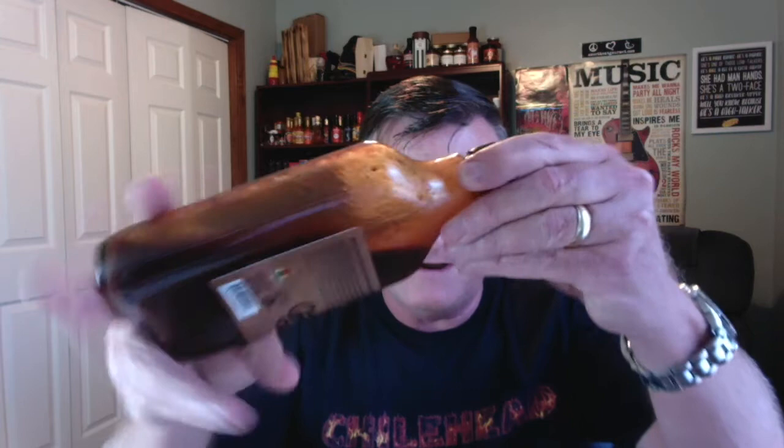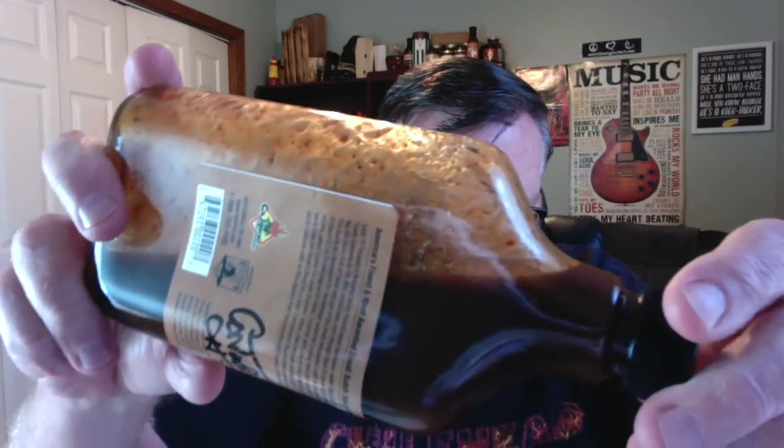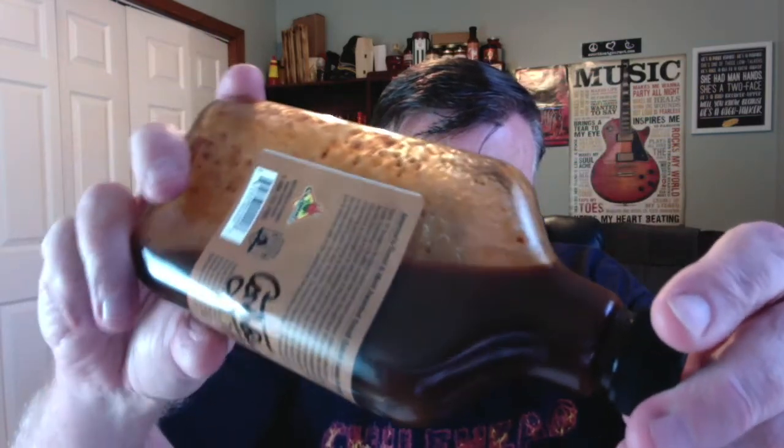Check this stuff out - look at that gorgeous color! That nice dark rich chipotle-black cherry color. You can see some of the goodness in there, how it coats the bottle. This is not a super thick sauce - it's more on the thin, loose side. But just look at that, doesn't it look gorgeous?